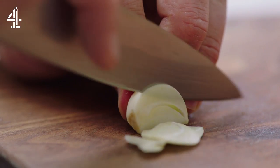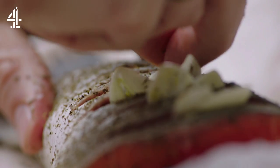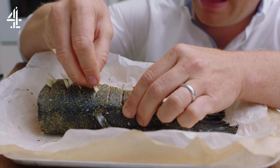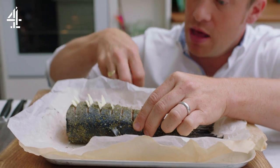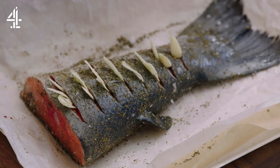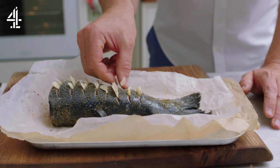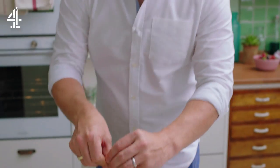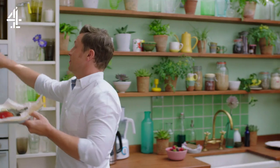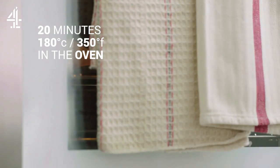Finally, slice a clove of garlic and push the pieces into the cuts in the fish, because when that garlic roasts the natural oils will come out of the fish and start to fry the garlic. Get a teaspoon of sesame oil and pat it onto the salmon skin — it will transform and link all of those flavors and seasonings. Then this needs to cook for around 20 minutes at 180 degrees Celsius or 350 Fahrenheit.